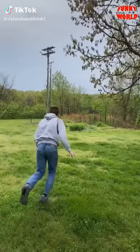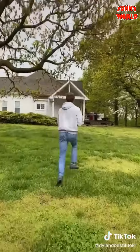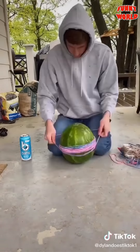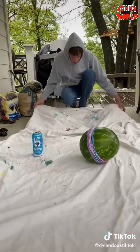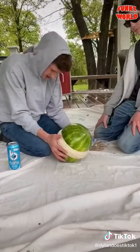One day I ran outside and saw a watermelon, so I ran to it, picked it up, and ran it back to my house to open it up the only way I knew how — with rubber bands. I put some rubber bands on it, got a sheet for when it breaks, and continued placing rubber bands with the help of my brother, and it was starting to actually work.